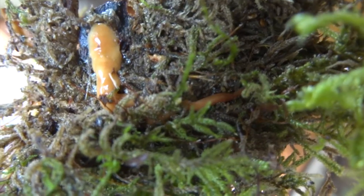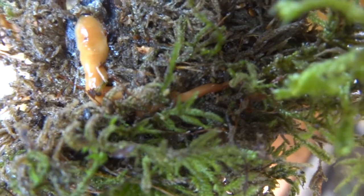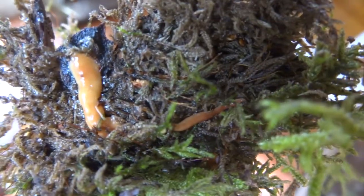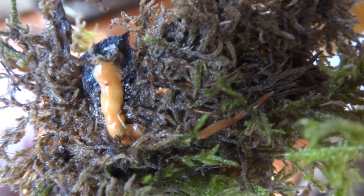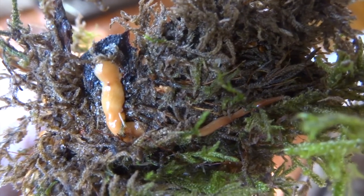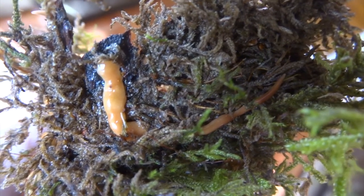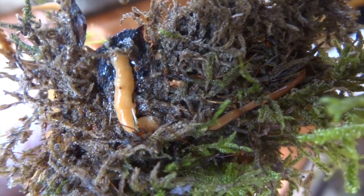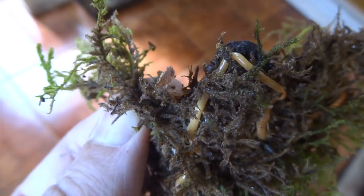Although these are an invasive species and a threat to our native earthworms, they're still a fascinating invertebrate — just the way they move is very interesting. I don't mind keeping a few in captivity to watch their behaviours and potentially breed them. Obviously if you come across some and want to do the same, you've got to make sure you keep them in an escape-proof cage so they don't get back into the wild.